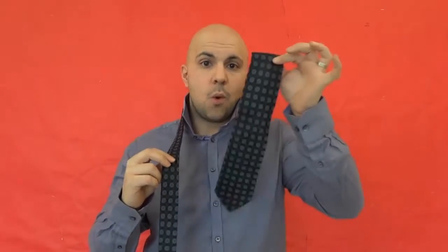The next knot I want to talk about is called the half Windsor. For the half Windsor, you're going to make sure that you have the wide end or big end on one side and the small end on the other side. The big end should be hanging lower than the small end — somewhere around 12 inches lower, depending on the tie length, your height, and so forth.